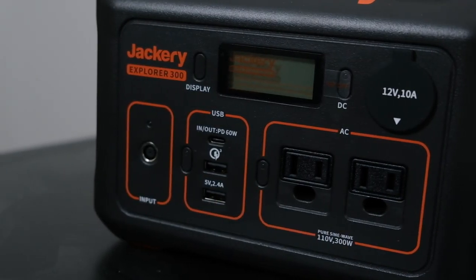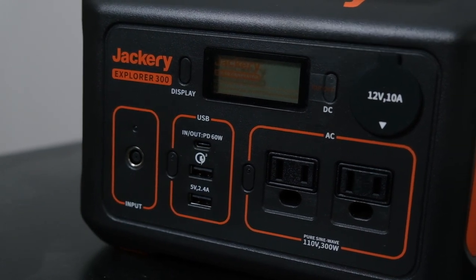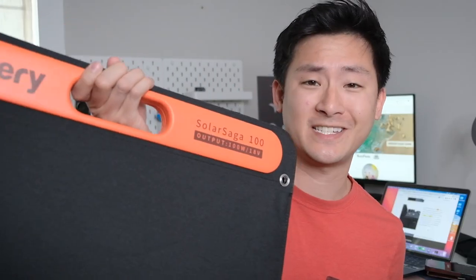Hey adventurers, thank you so much for tuning in and checking out our review for the Jackery Explorer 300 solar generator as well as the Solar Saga 100. They're two separate things but they kind of go hand in hand. I'm going to check out each one separately and then we'll see how they work together. Let's start with the Explorer 300.